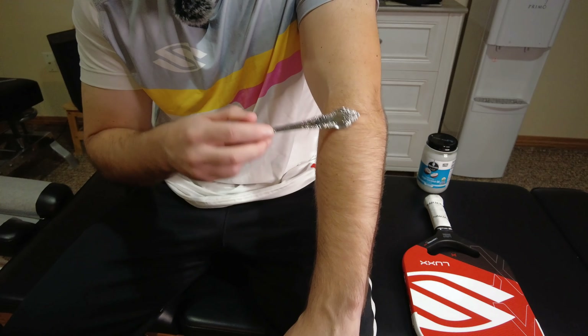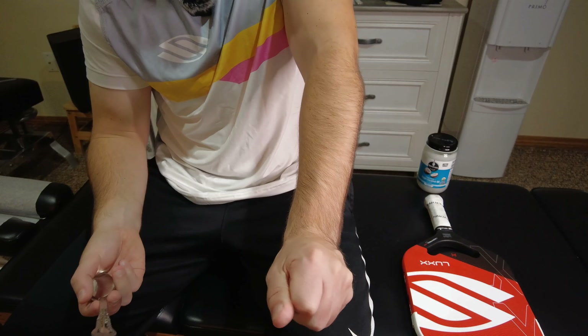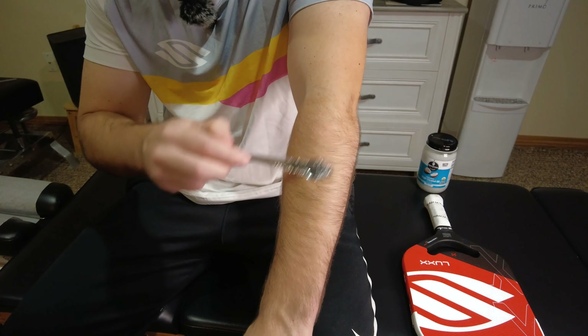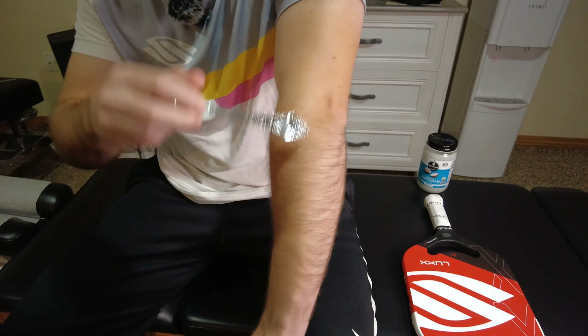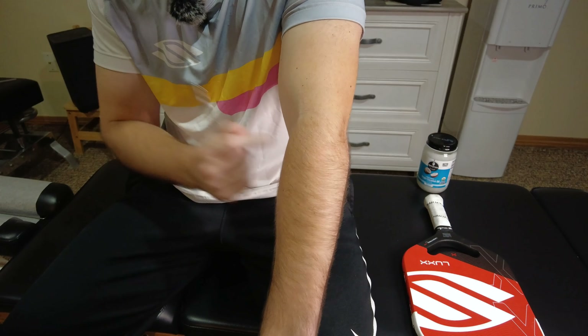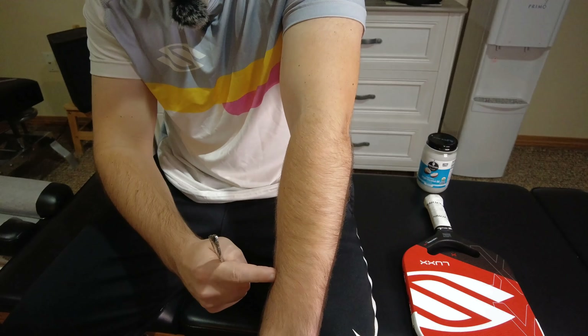Although you might feel the pain in your elbow when you squeeze something or pick something up towards your head, the problem is actually coming from these muscles here in the forearm and they're causing the elbow pain. It's important to understand that these muscles are causing the problem so we can address them to help relieve that elbow pain.